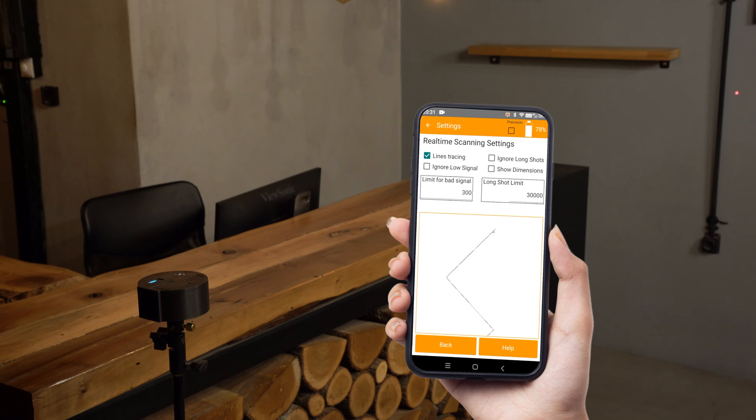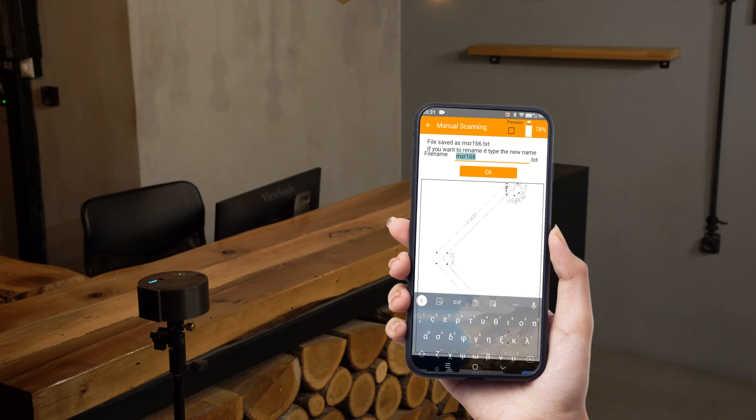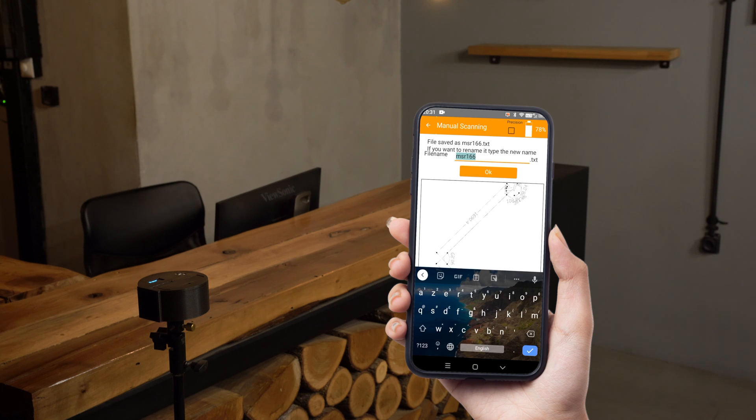Now we have a clean drawing. When done, tap 'Stop Save', then tap OK or rename your file as you wish and share it.